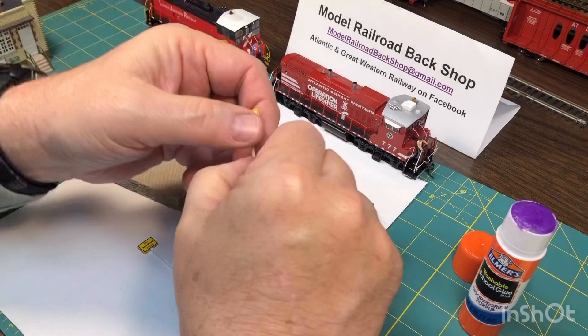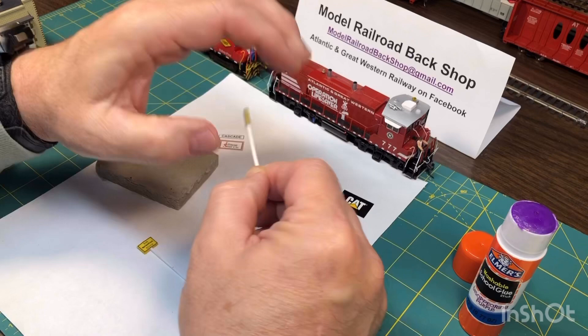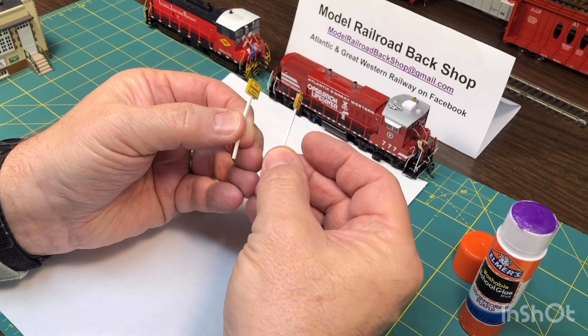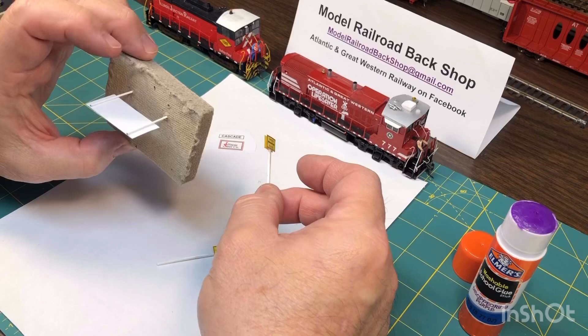I've also used regular 6x6 styrene to make these signs, and I've glued my block signs on them so the engineers know where the trains are supposed to start and stop, according to the dispatcher. These aren't quite as durable, and I'm probably going to switch to the Plastistruct metal in the future.